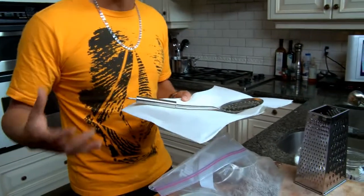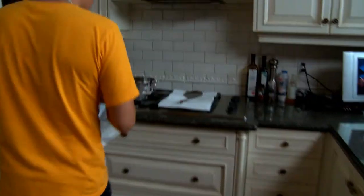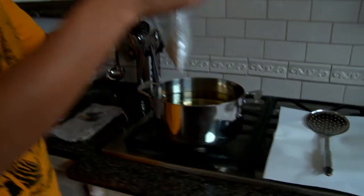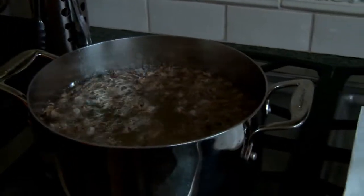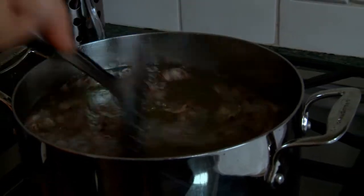You also want to make sure you've got a plate with some paper towel ready to catch that extra oil once you take them out. The oil is preheated to about 350 degrees. Give them one last little toss in the flour and bring them over.